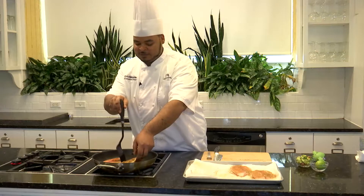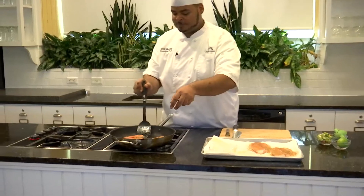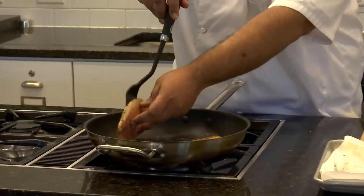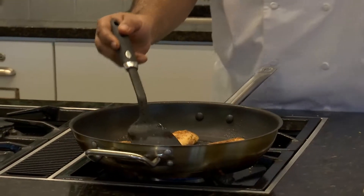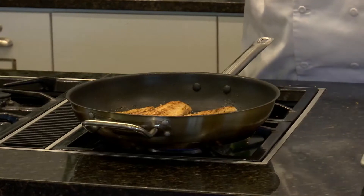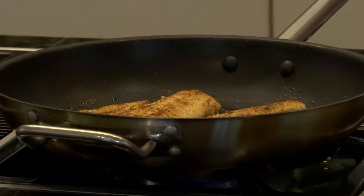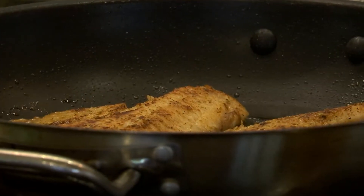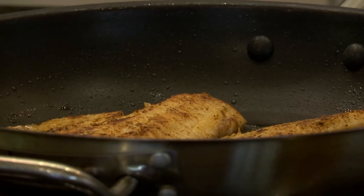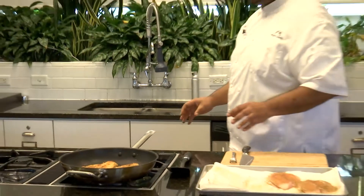Be careful not to burn yourself — do not touch the bottom of that pan. We have a nice color there, that's looking good. We'll take the second piece and flip that as well. Let that cook and finish on the other side for a few minutes. While that's finishing, I'll wash my hands and get the fish off so we can prepare for plating.